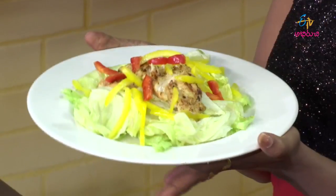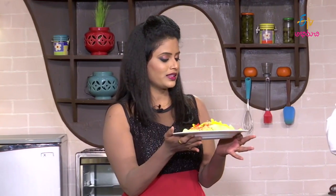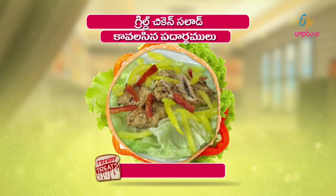The grilled chicken salad — we will mix the rice, mix it with a little bit. Now we will mix the chicken. You can also mix the fish in this method. Okay, I will mix the chicken salad — the chicken salad is ready.